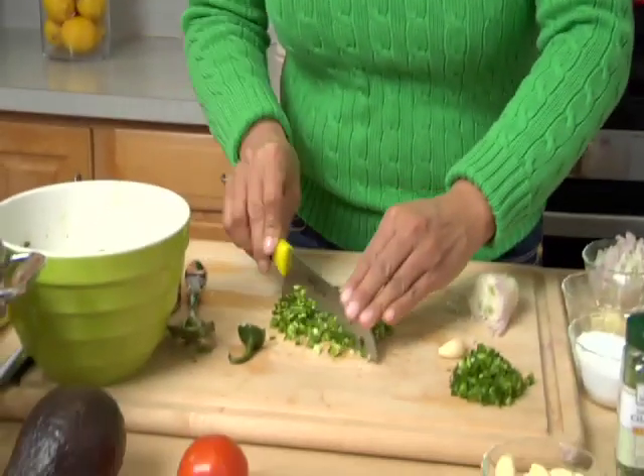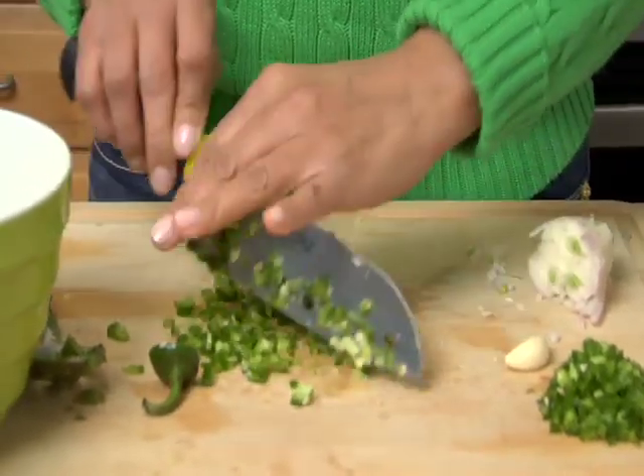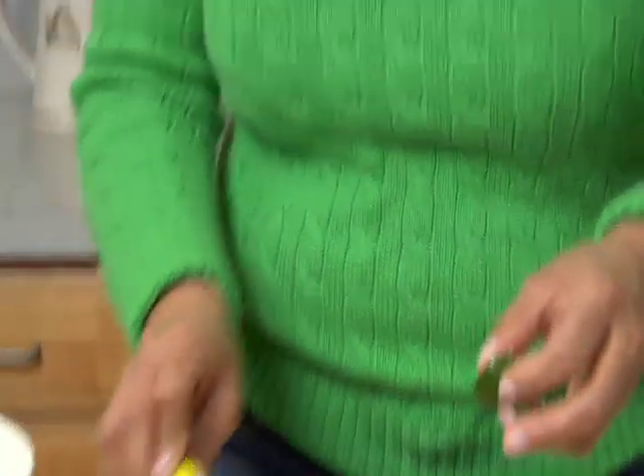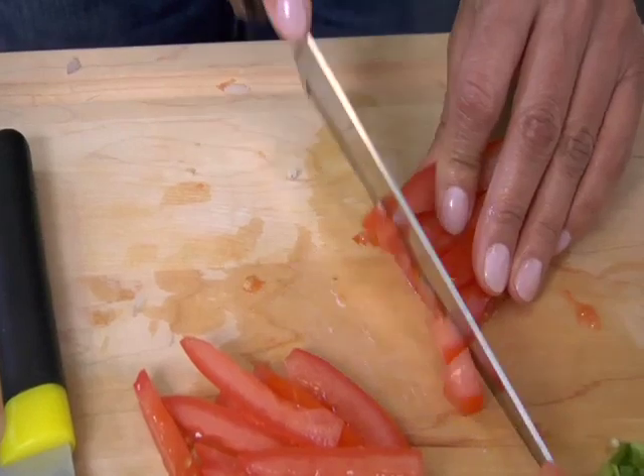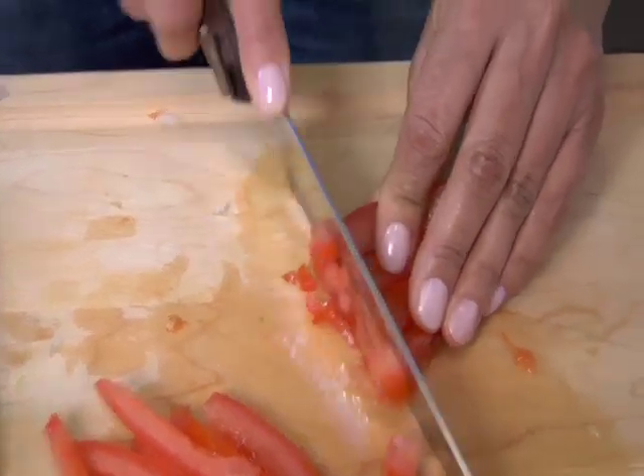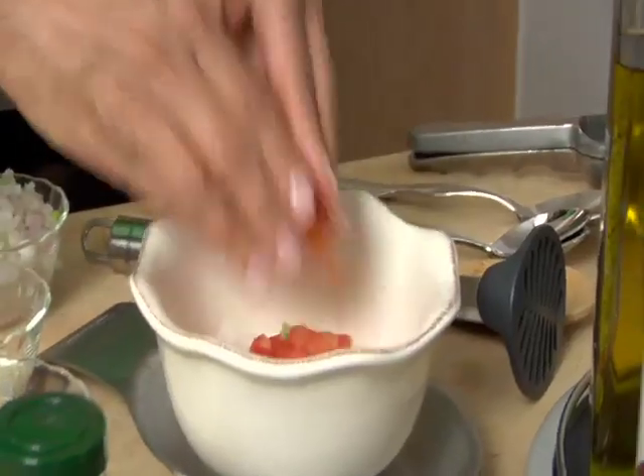Once we have our jalapeño finely chopped, we can move on to our tomatoes and get those chopped. There are a lot of fresh ingredients in guacamole — that's what I love about it the most. It's such a fresh, awesome summer dish. Now I'm dicing my tomato nice and small, but it doesn't have to be as small as the garlic and jalapeños, because sometimes I like to feel the texture of the tomatoes in the recipe. It just makes it all that much more fresh.